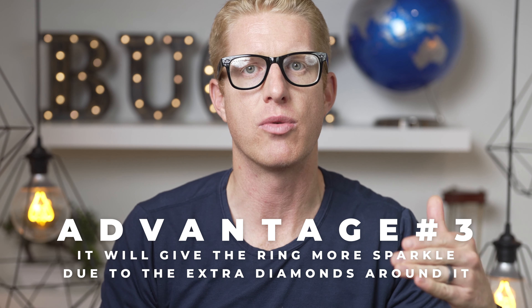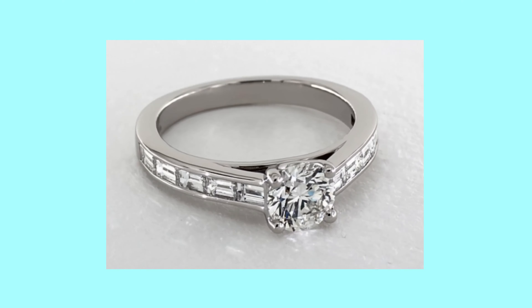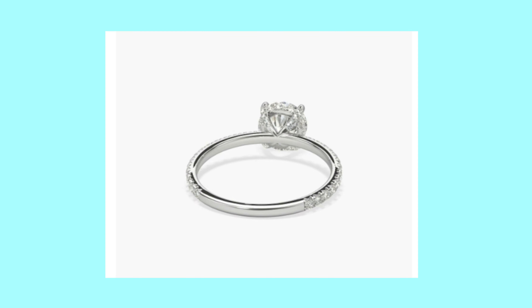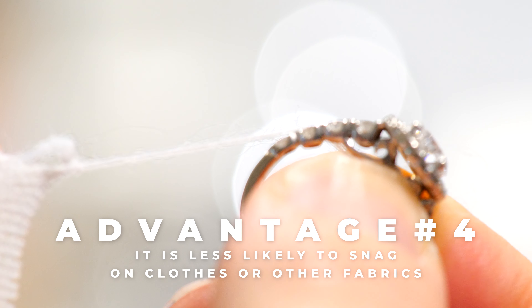But now back to the channel set. The channel set will give the ring as a whole more sparkle due to the extra diamonds all around it, so the ring will call more attention to itself. However, the side diamonds of the pave set let in more light, so they will give a little more sparkle than the channel set because the channel set doesn't let in as much light from as many directions.